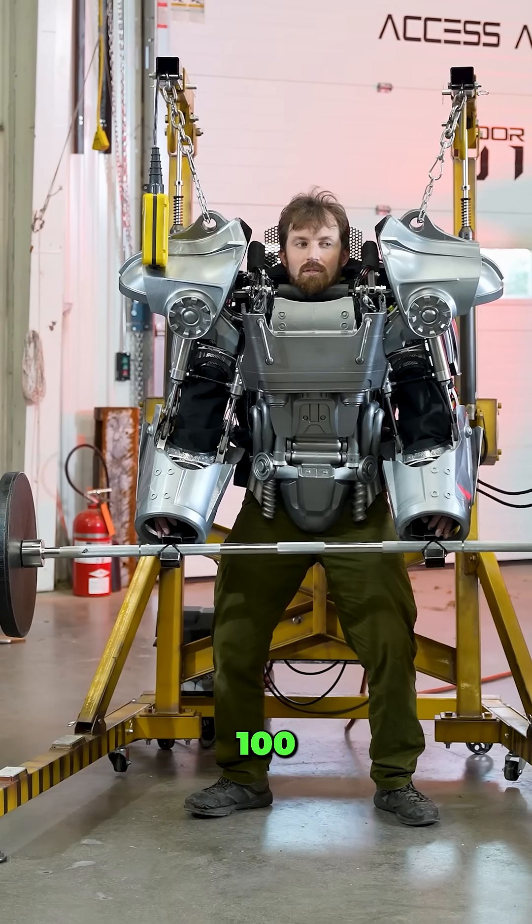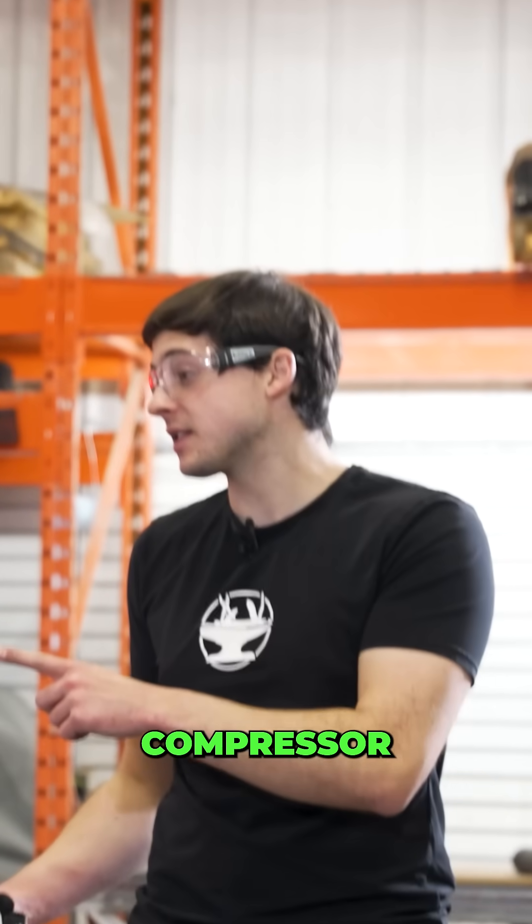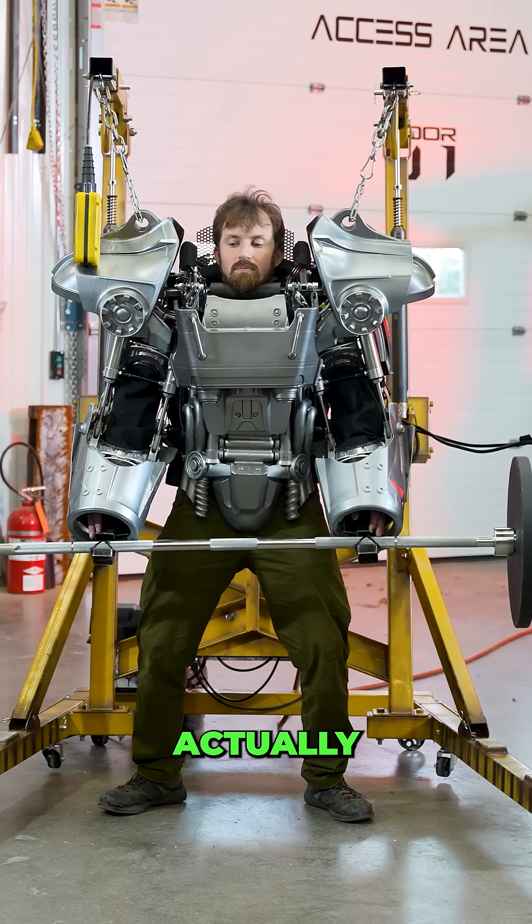Another thing to note is we're only running 100 PSI here, whereas in the previous half we were running at 200. That's because our air compressor is currently the limiting factor. Hopefully, once we upgrade that air compressor, we'll be able to actually run it at full pressure.